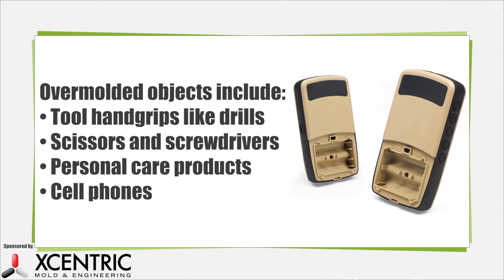The types of products that are overmolded include tool hand grips like drills, scissors, and screwdrivers, personal care products, cell phones, and anything needing market differentiation.